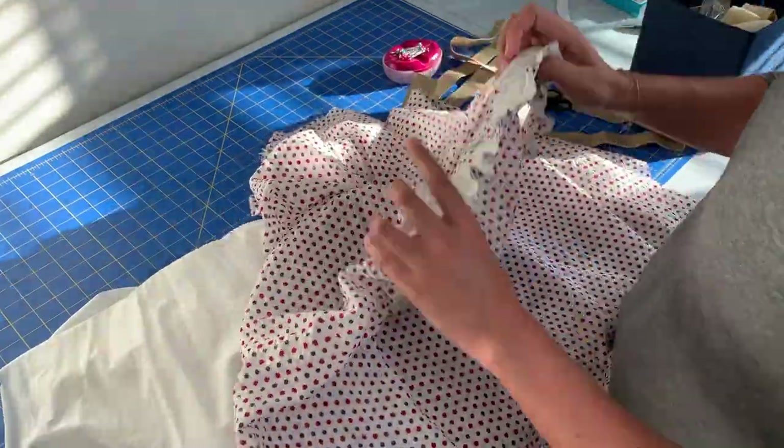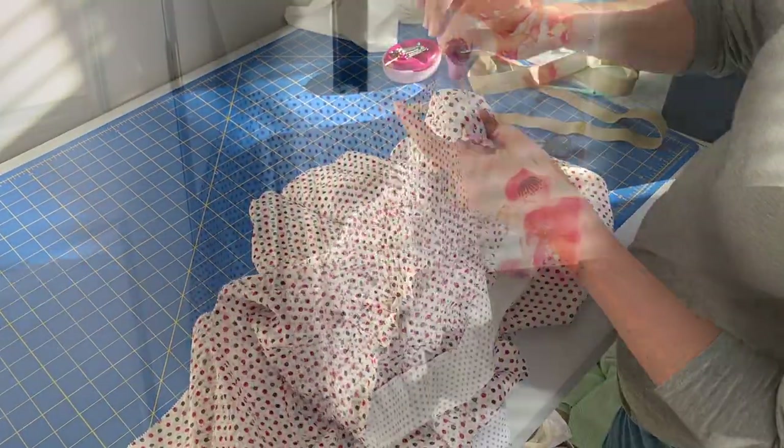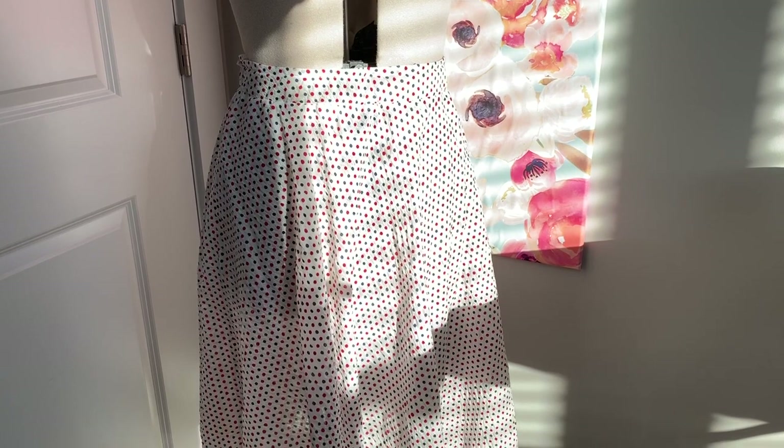Finally, I sewed up the center back seam, gave everything a good press, and snipped any rogue threads. And voila — my new American holiday inspired skirt.